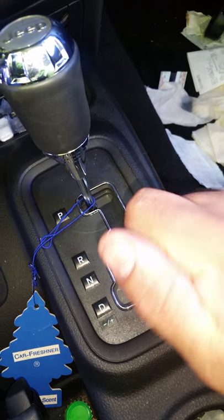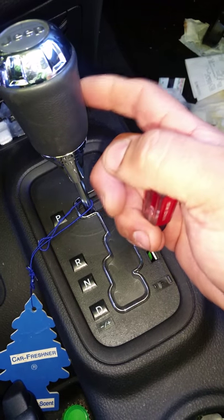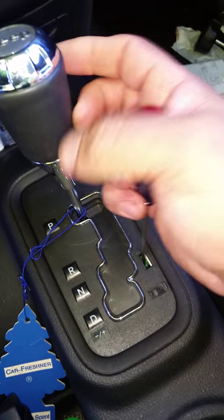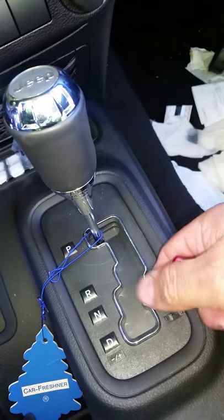Once you push that down, that'll release the shifter out of park. It takes the safety switch out so you can put it into neutral. I can't grab both at the same time. Anyway, that's where it is.